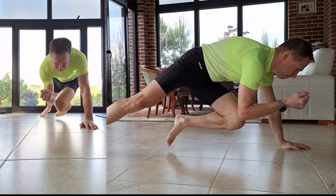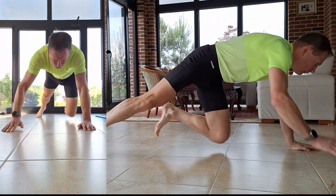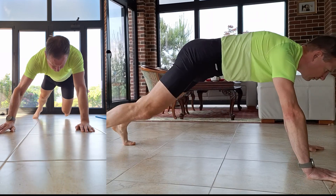Begin in a push-up position with your hands placed under your shoulders and your body in a straight line. From here, bring one knee forward aiming to touch the opposite elbow or forearm.